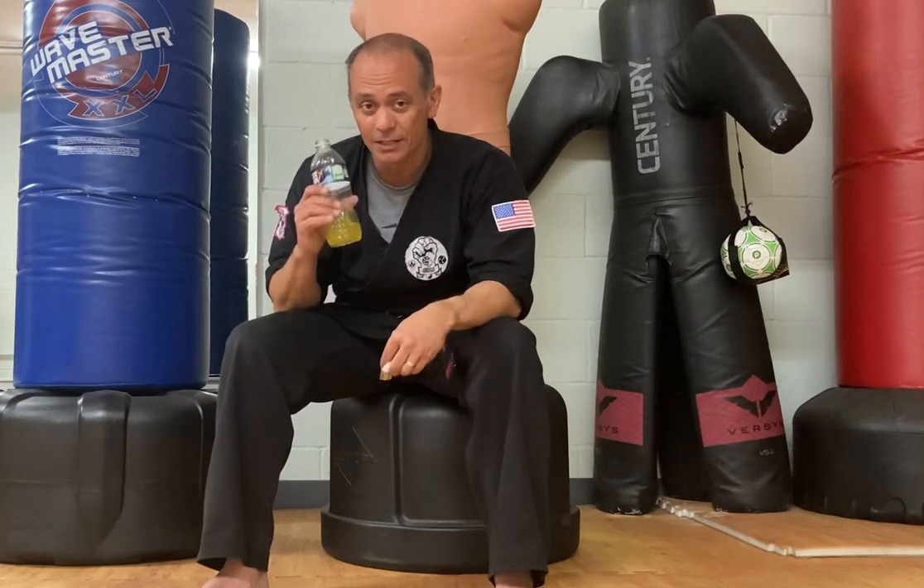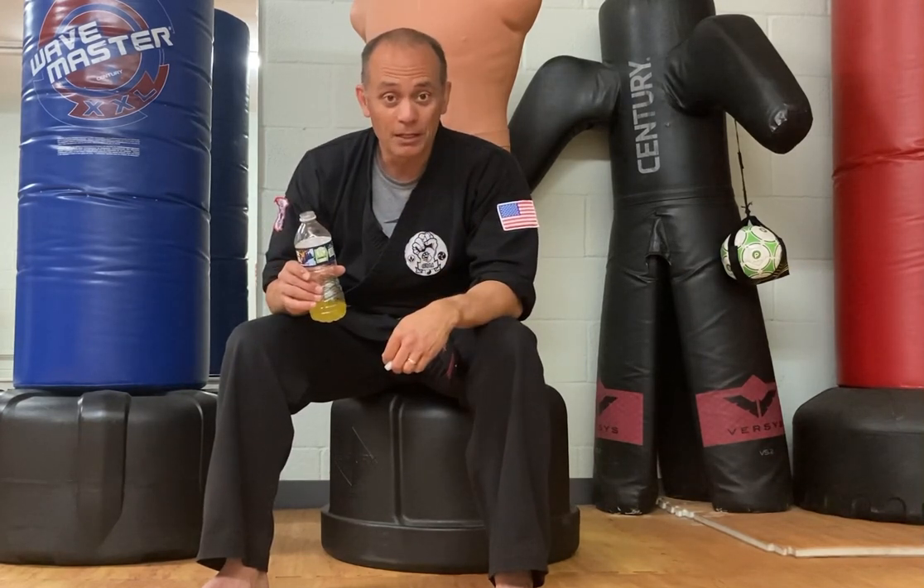I'm kind of a fan of sodas, even though I don't need to drink them. So this way I can avoid sodas but still get a little bit of that fizz. Like I said earlier, this is the bomb.com.